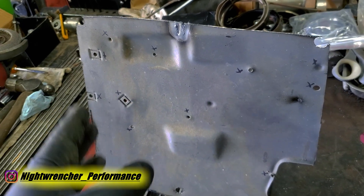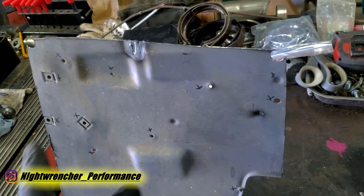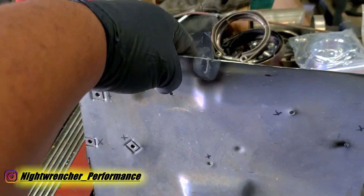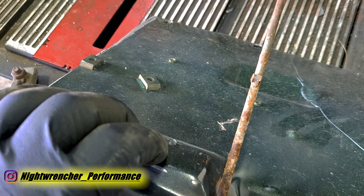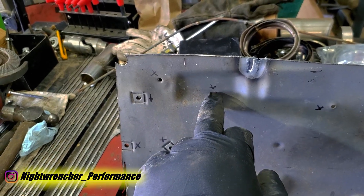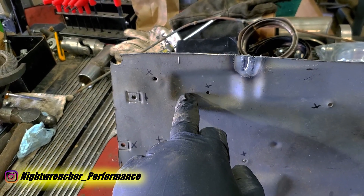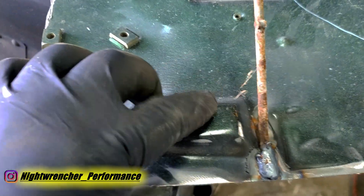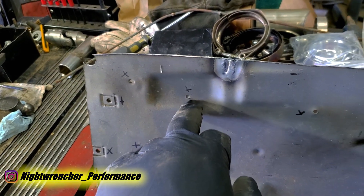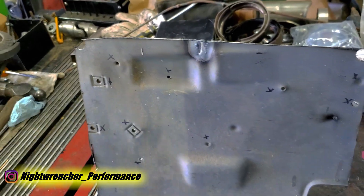The first step is figuring out what you're working with and making a game plan. For example, this hole is sitting in a concave dish, so we're better off welding it from the back. That way I can grind it flush from the front. If I weld from the front and have a clump of weld on a concave surface, it's hard to grind flush. From the back, I can grind it down, and if there's a small divot I can use weld-through primer or body filler, sand it by hand, and paint it.